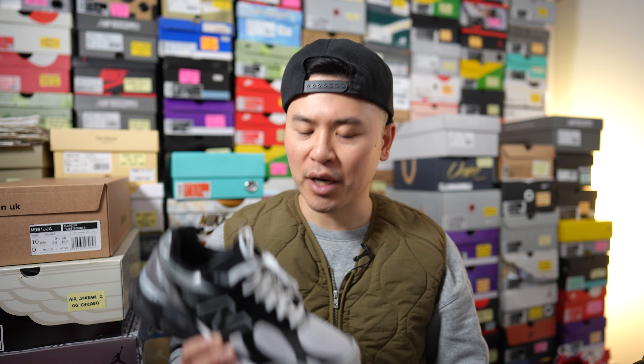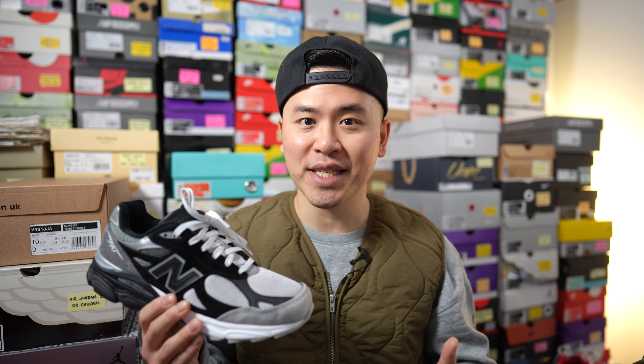What's up B-Tube, it's Sean here, and I'm here today to give you guys a review of the DT-LR collaboration with New Balance on this 990 V3 in the grayscale colorway.